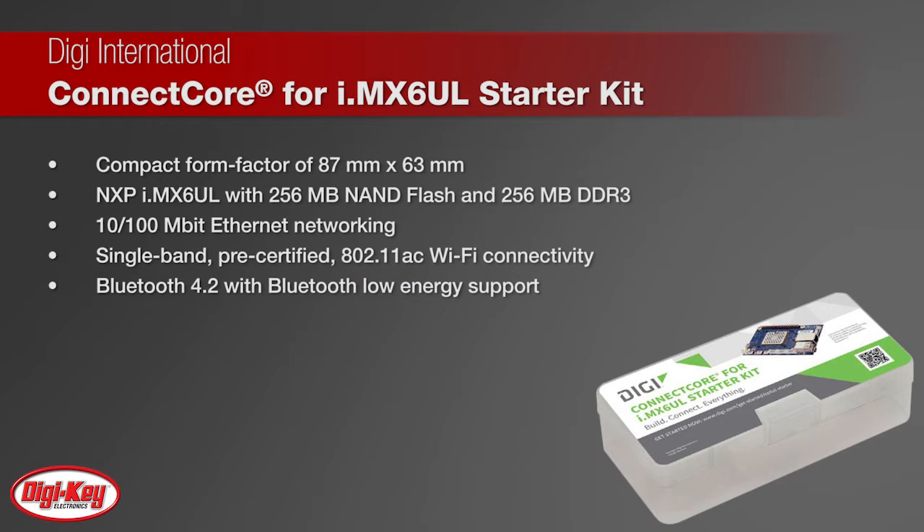The Starter Board combines a ConnectCore 6UL SOM built on the low-power NXP IMX6UL application processor and 256 MB flash.